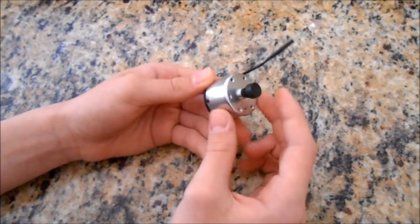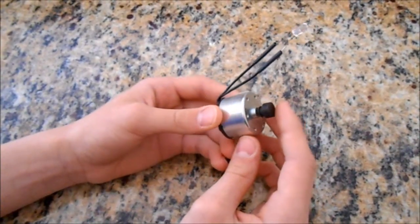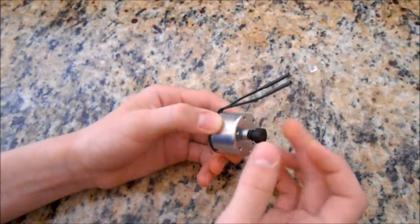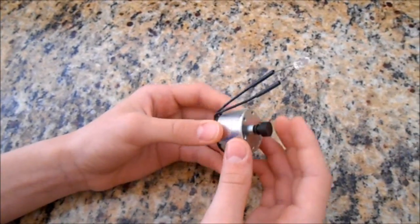After many experiments, I found a high-precision electric motor that can generate enough electricity to light up a super bright LED. This generator motor is available at simplemotor.com for less than $10.